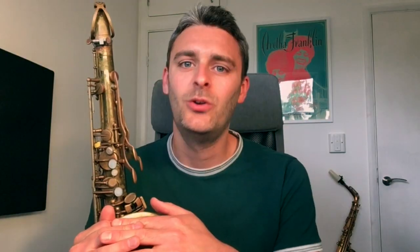Whatever level you're at, whether it's complete beginner, intermediate or advanced, I've got you covered. I've been playing the saxophone since I was 11 years old, I've studied at the Royal Academy of Music, and I've played all over the world with different artists and bands, so I'm here to help you improve.